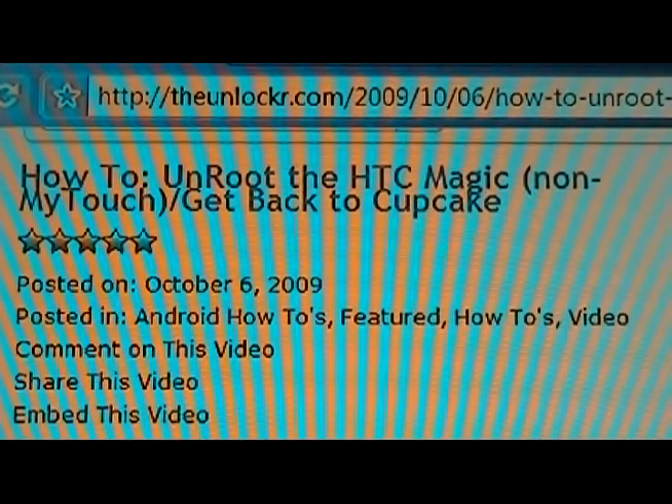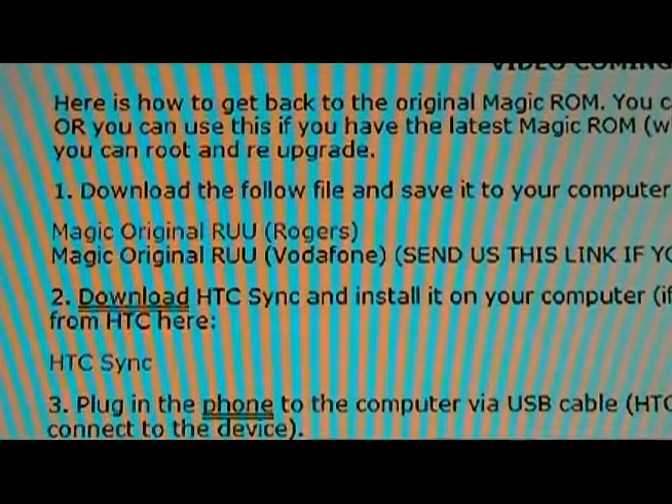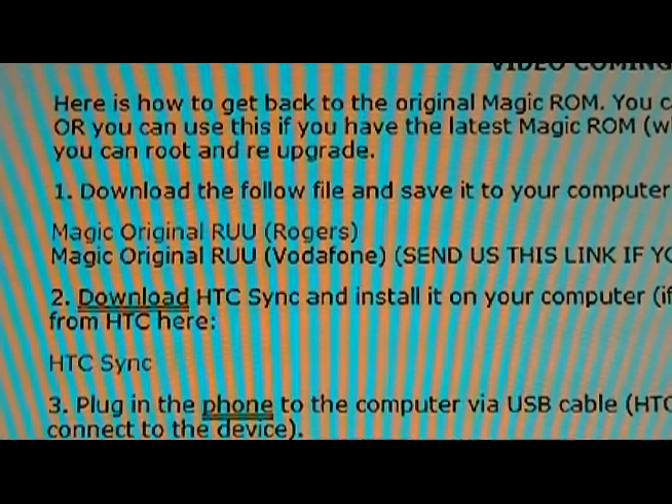Go to TheUnlocker.com and look for our how-to unroot the HTC Magic procedure. Once you're there, scroll down to step one. You're going to download the Magic Original RUU, which is a ROM update utility, for your carrier. Rogers and Vodafone are the ones we have up there now — we're going to try to get as many as we can. Download that, and then step two: download HTC Sync.